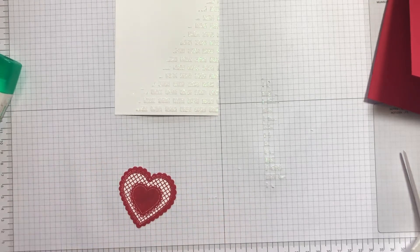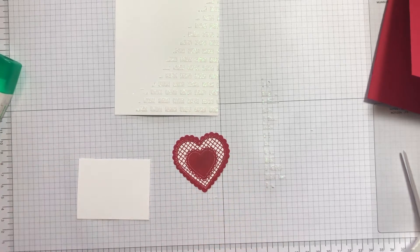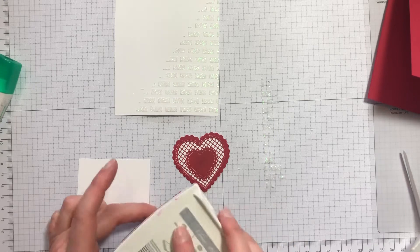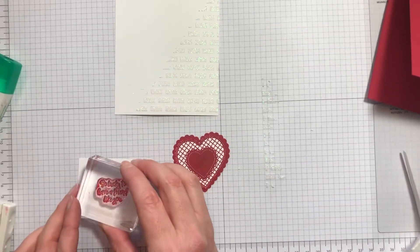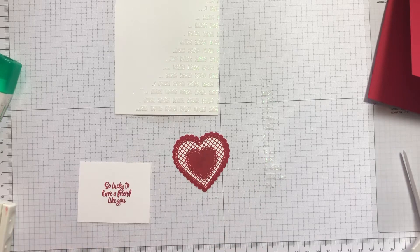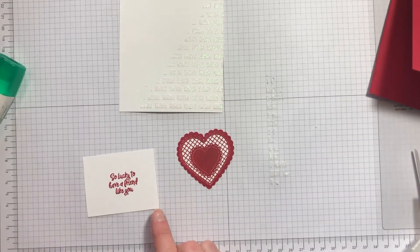The sentiment is from the same Heartfelt stamp set and I'm going to stamp that in real red ink as well. A few taps, a few seconds of pressure, like so, and I'm going to cut that out using one of the Stitched So Sweetly dies.